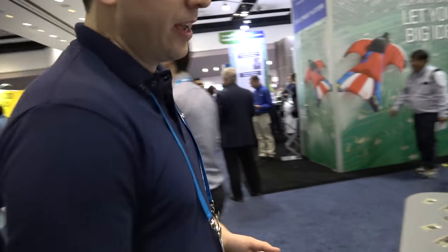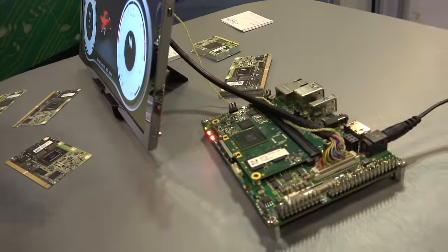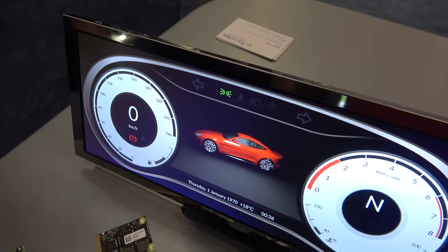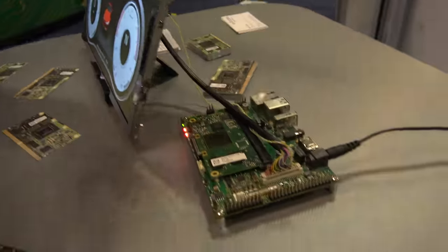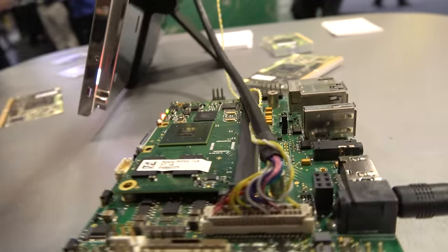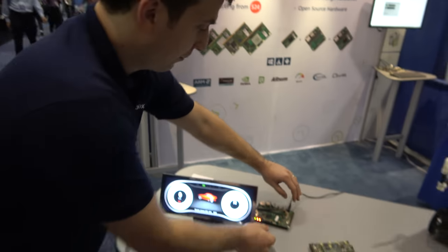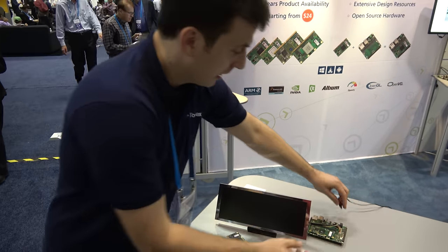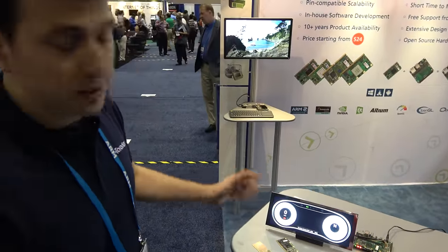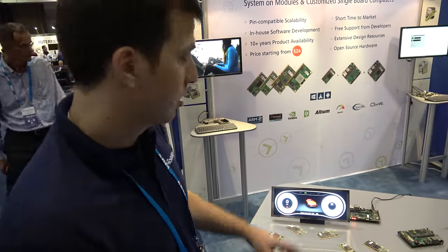Let's look at another cool demo. This is a little automotive cluster running on the IMX6 — our Apalis IMX6 module. What we showcase here is a very optimized system that really highlights the excellence we put into our BSP development. This is a project we did together with Qt. If I completely power off the system and do a cold boot, you can see this starts up a full car dashboard in less than one second.